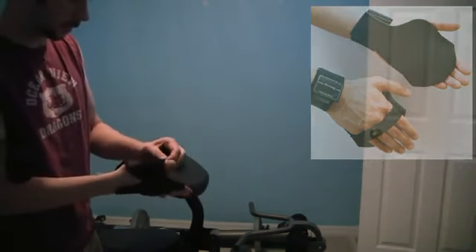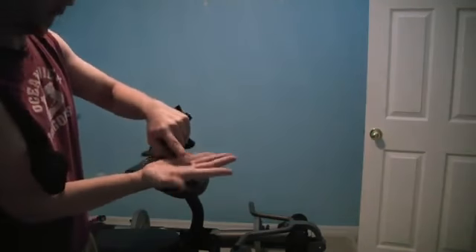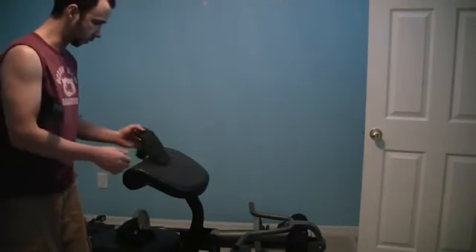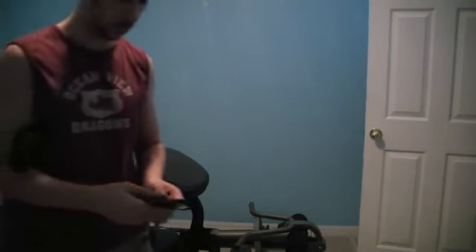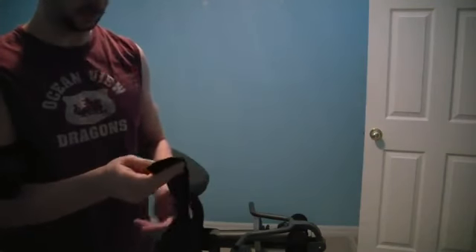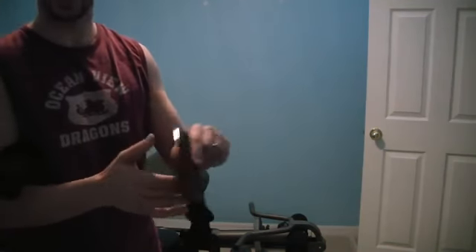They do have pads in the bottom part here for your hand, and that's really essential when you're working out. You want to make sure that you're using a good glove and it's padded. I came across these guys, and they're called New Grips. The website is newgrip.com.